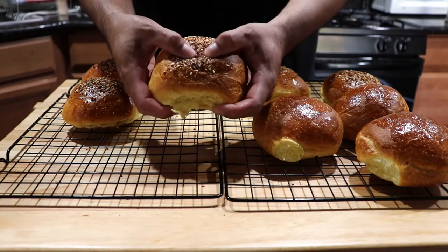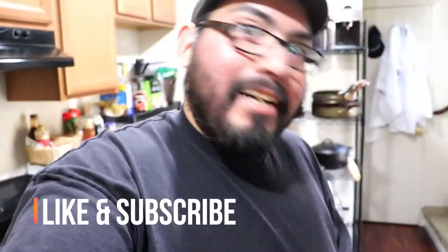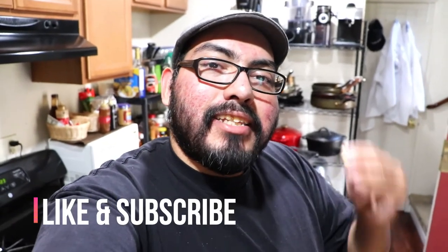Crack this guy open — look at that! So that was the burger buns. Hope you guys enjoyed it. The dough gets a little sticky, so just be patient when kneading it. I do not recommend doing it by hand — please use a mixer with a dough hook, it will help develop the gluten this dough needs. Hope you enjoyed this video, hit like and subscribe, stay safe, stay healthy, and I'll see you guys next time.